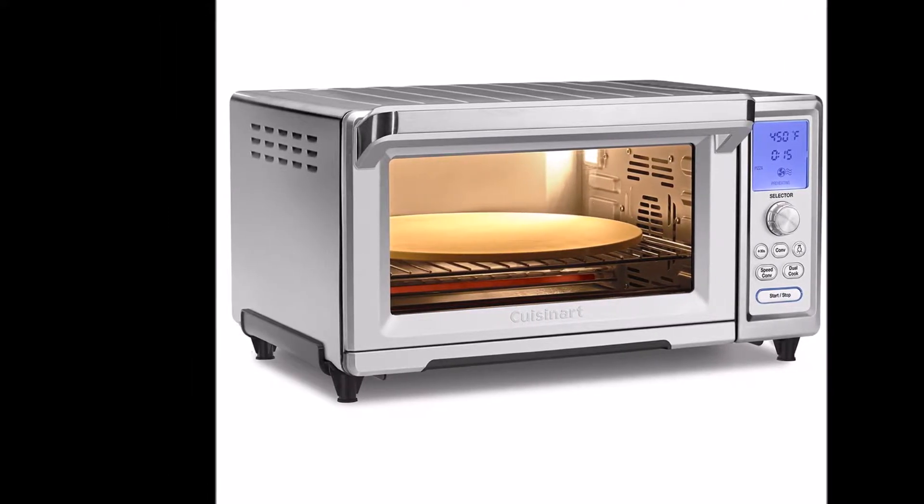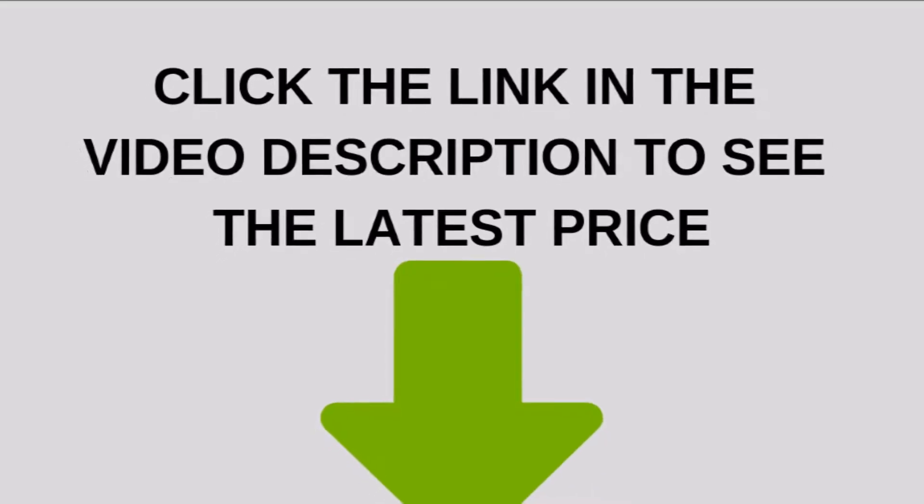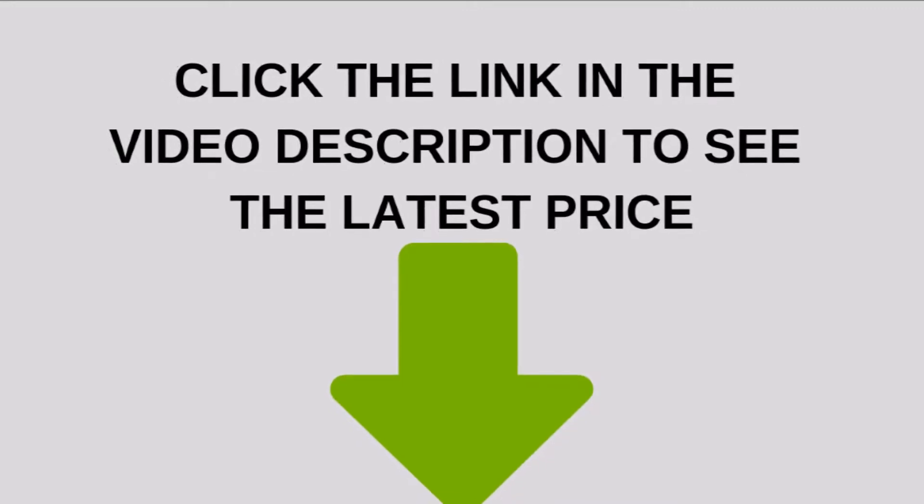The only significant caveat to this oven is that there is no manual on/off switch, requiring you to set a timer of 2 hours or less.